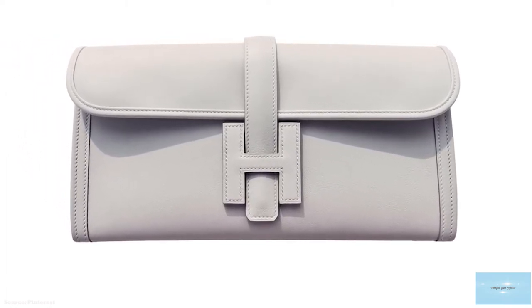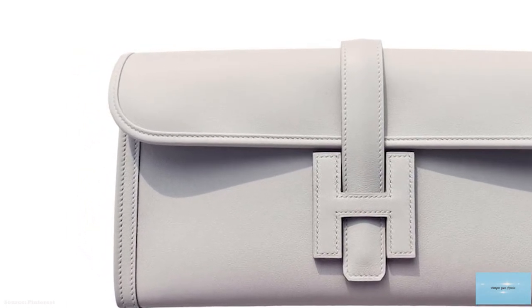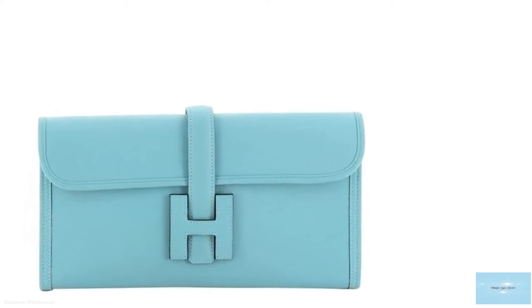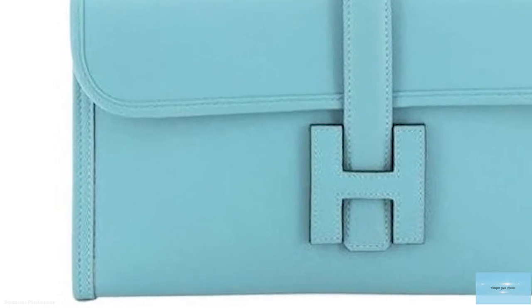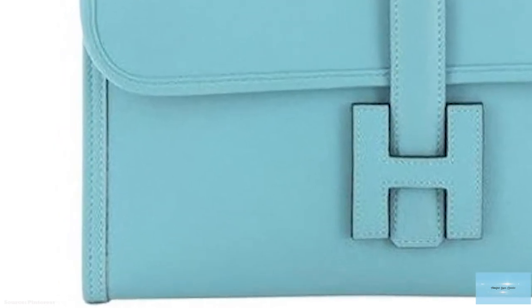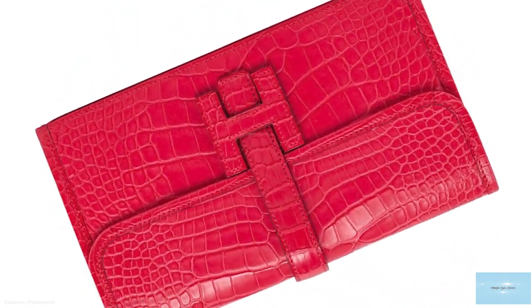The story of the Hermes Gige began in the 1970s, when Jean Guiron, the son-in-law of Emile Hermes, presented the prototype of this clutch to his future daughter-in-law. It is reportedly named after Guiron's initials, hence the name Gige, and said to be a symbol of union, of love.